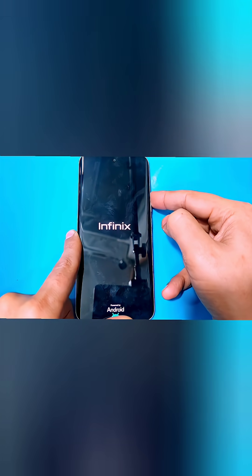Then press and hold the Power and Volume Up keys at the same time. When the Infinix logo appears, release the Power key but keep holding the Volume Up key until the recovery menu comes up.